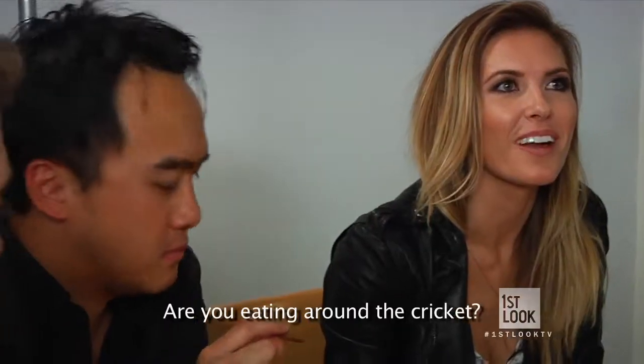It's not bad at all — it's really good. It reminds me of almond. Would you believe it was made of crickets? No, I wouldn't. No idea. It's really good. Are you eating the cricket? Did you notice? Yeah, I'm eating it. Come on. Okay, here it goes. Now that I'm put on the spot.